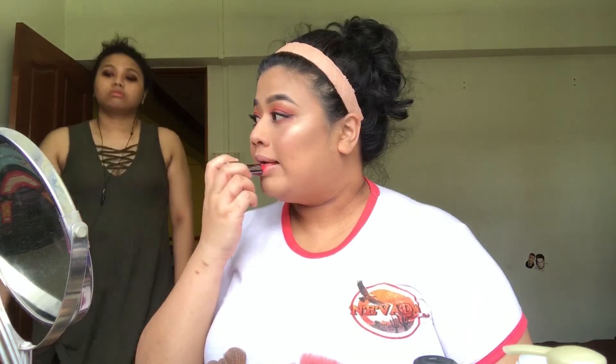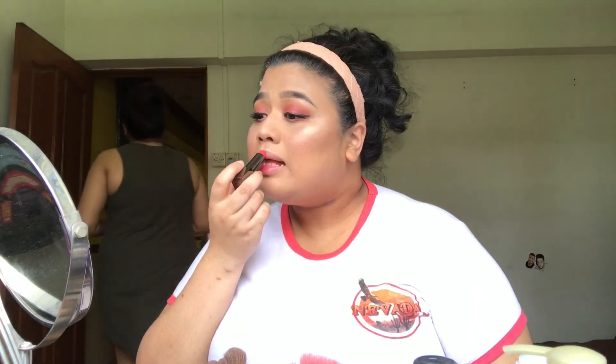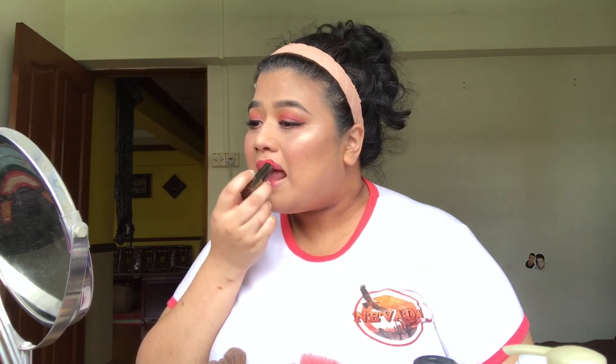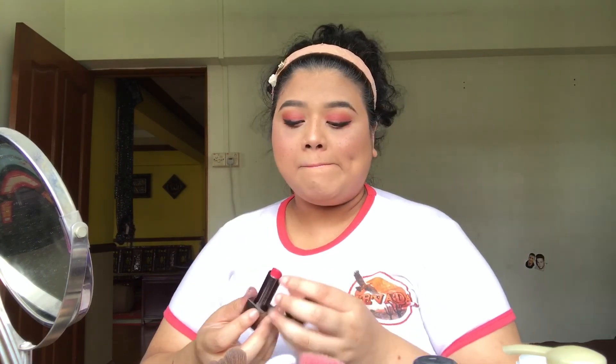That's pretty good. So here's the last part — this is actually a gift from a friend of mine. It's the Burberry lipstick, and I really really love this lipstick. I use it with any look and it's pretty amazing. So that's about it, guys. This is the look that I created — look at that!